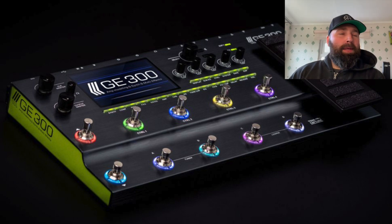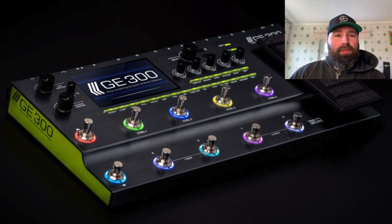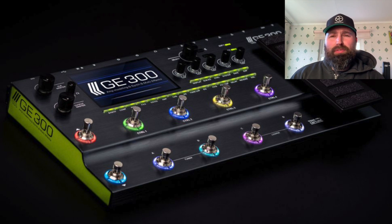We've already had the preamp pedals from them and they sound absolutely awesome. I would love to get some of their stuff on my channel, and their new product I will definitely be getting on my channel as well. Obviously, I'm talking about MUA. MUA have the preamp pedals and they also have the GE200, which is like a cheaper and smaller alternative to Helix.